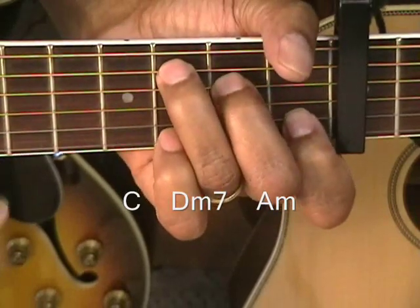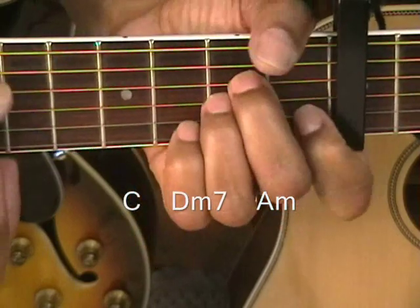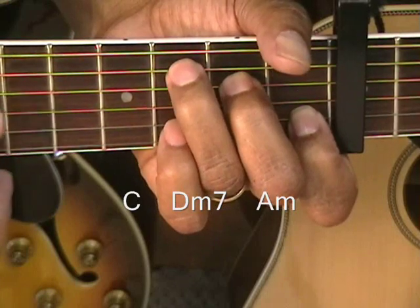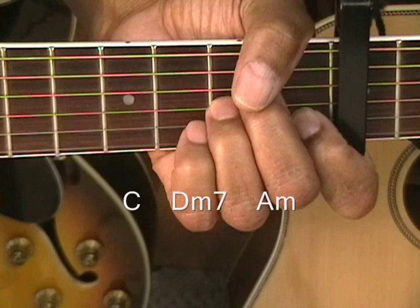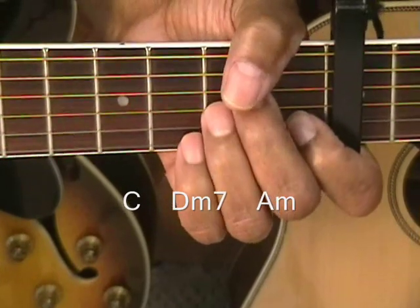So it's 1, 2, 3, 4 — 1, 2, 3, 4 — 1, 2, 3, 4. And that is repeated throughout the verses.